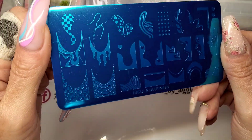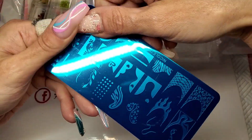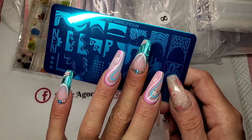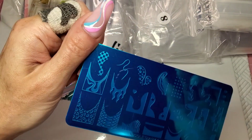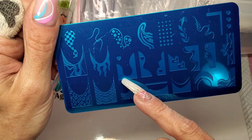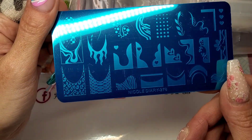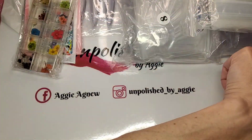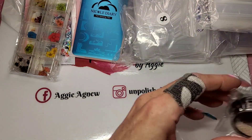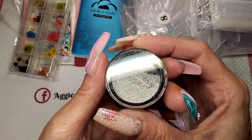I got a stamping plate. This is from Nicole Diary — a really cool plate. It's got leopard print and snake print, like the edge designs I've done before with the blue. Really smart. And then there's a flames design, and — oh, I didn't see it before — there's a zebra print one too. I like that plate a lot.